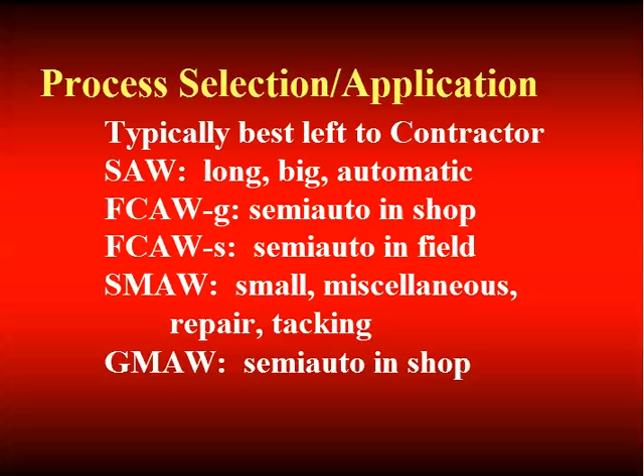It's usually best to leave process decisions to the contractor. Where will you find the various processes? Submerged arc is used for big, long, usually straight welds that can be automated — that's why long plate girders and big transfer girders are often welded with submerged arc. Gas shielded flux core has become the workhorse in the shop today. Self-shielded flux core is what you'll find for field welding. Shielded metal arc welding, being relatively slow, is used for small applications, miscellaneous repairs, and tack welding. Gas metal arc may be the contractor's choice to replace gas shielded flux core in the shop.